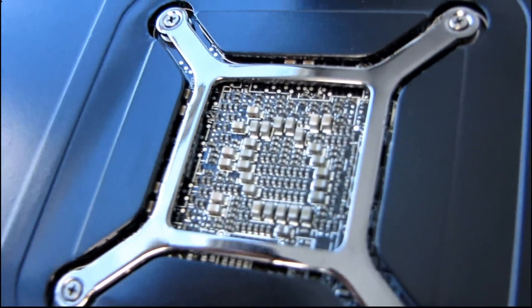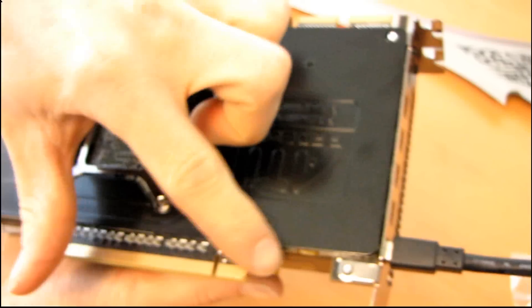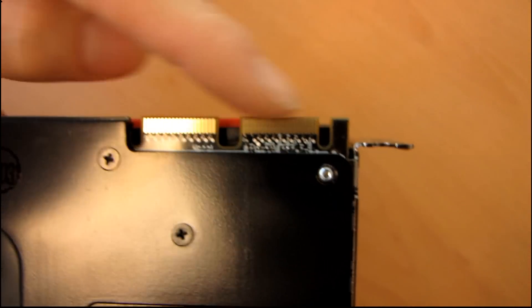So you can see we've got our backplate here, and we've got a full shroud on the back that's cooling the back of the video card. We've got a regular PCI Express 16x interface. Up at the top, we will find two Crossfire bridge fingers.